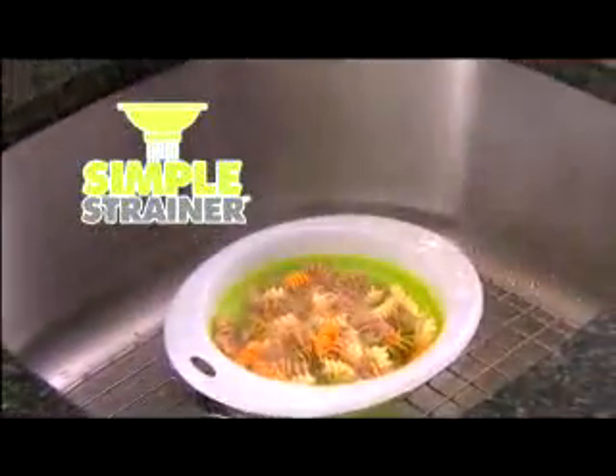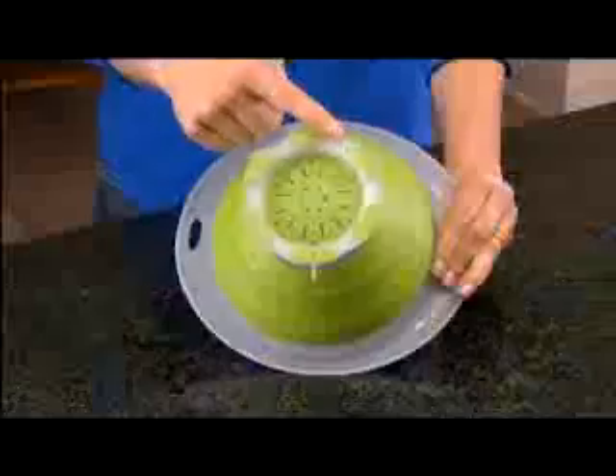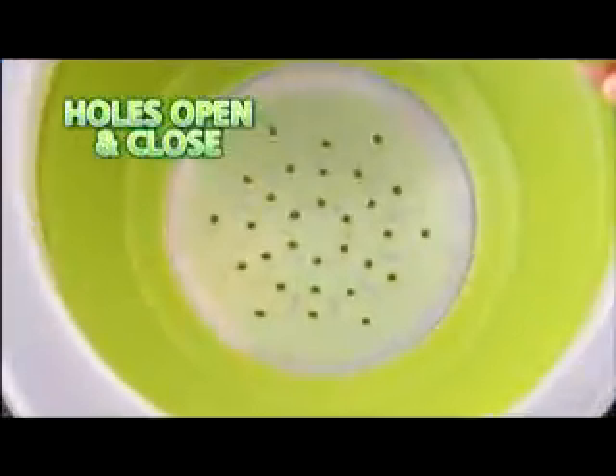Introducing Simple Strainer, the smart new strainer with adjustable holes that open and close. No more messy dripping on counters or floors. The secret is the rotating base that lets you adjust the holes to open and close.